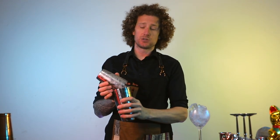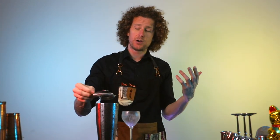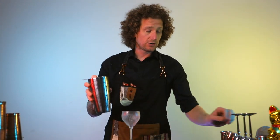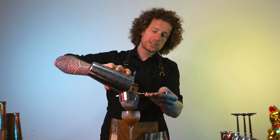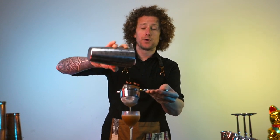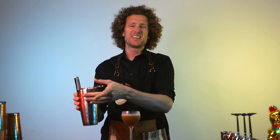I've trained thousands of bartenders all over the world, so I want to share with you all of my experience so that you can make great drinks at home. I know many people struggle to recreate the cocktails they find in cocktail bars, or they see a cocktail being made and want to bring it to their own bar. I'm going to teach you how you can make things like that happen.